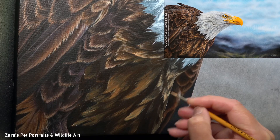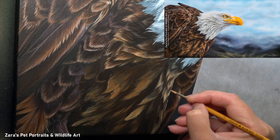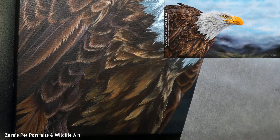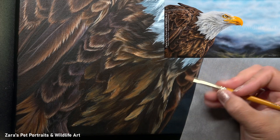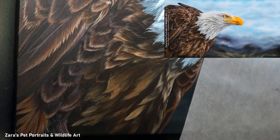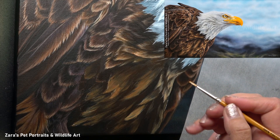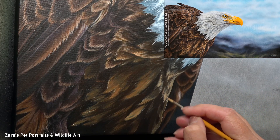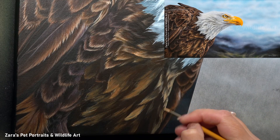My next step is I'm just basically making my lights and darks more accurate in terms of their placement. I'm not focusing on mixing the exact colour at this stage — that really isn't important. I can adjust that later on with glazes, but I want to make sure that I've got my lights and my darks in the right place.